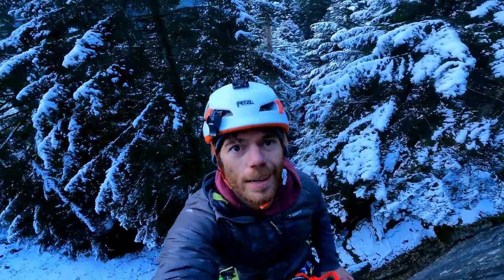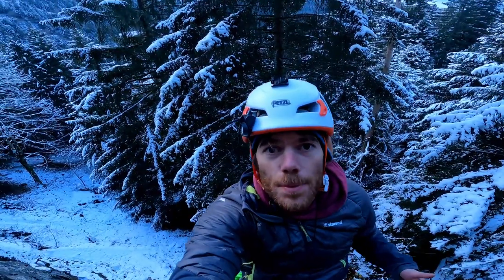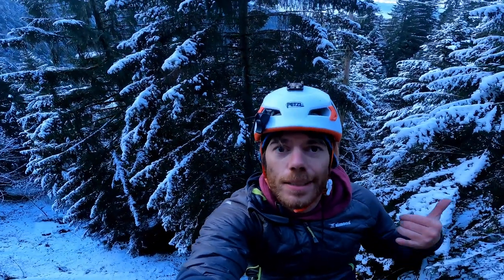I'm up! In case you're wondering how to get down, make sure you check out the video on how to abseil like a pro. See you next time, ciao!